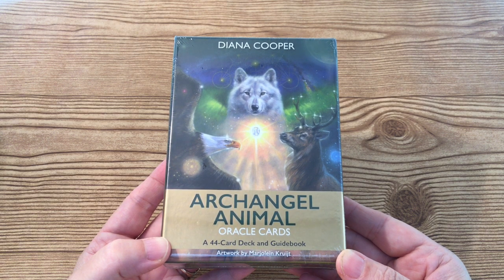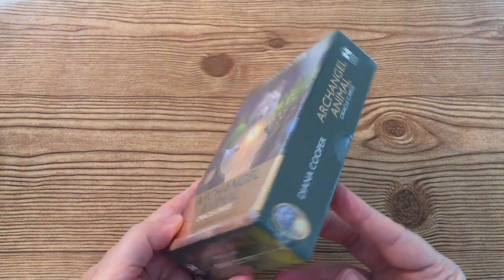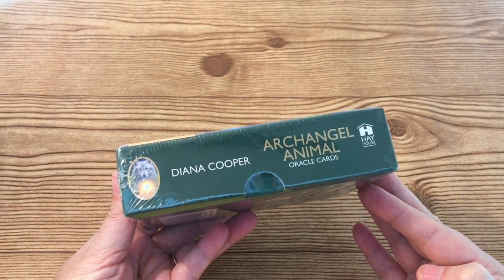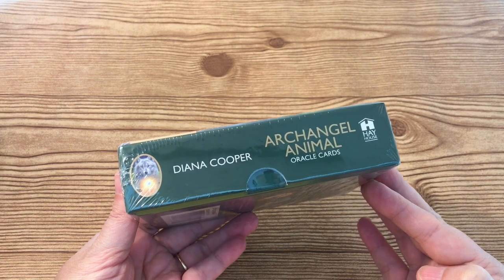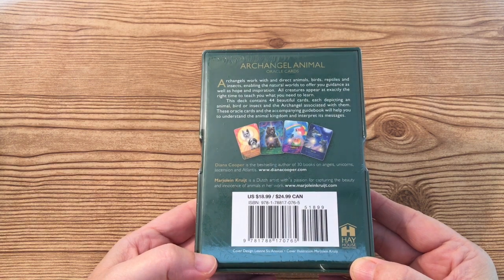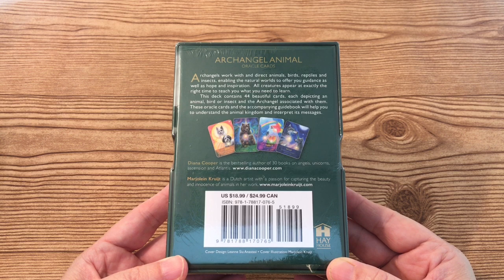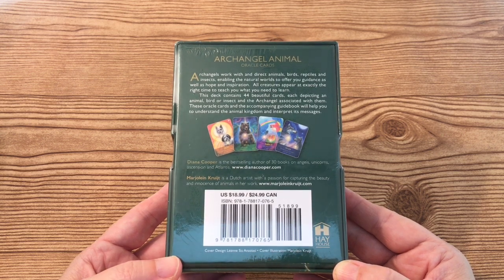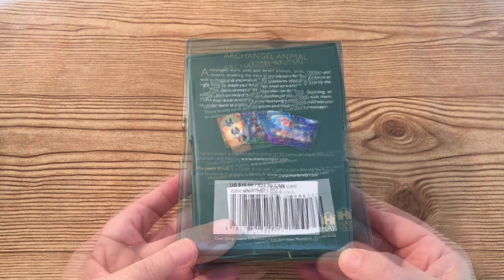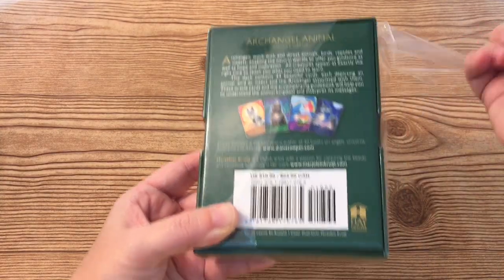Today I will be doing an unboxing and a review of the Archangel Animal Oracle Cards by Diana Cooper. This is a 44-card deck published by Hay House. These cards are brand new to the market and they were just released today. On the back, Diana Cooper states that the Archangels work with and direct the animals to offer guidance, hope, and inspiration. All creatures appear at the right time to teach us what we are meant to learn.